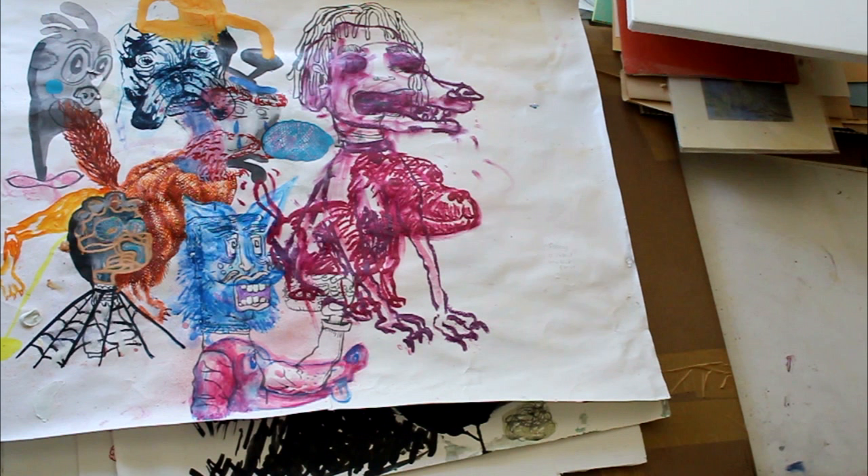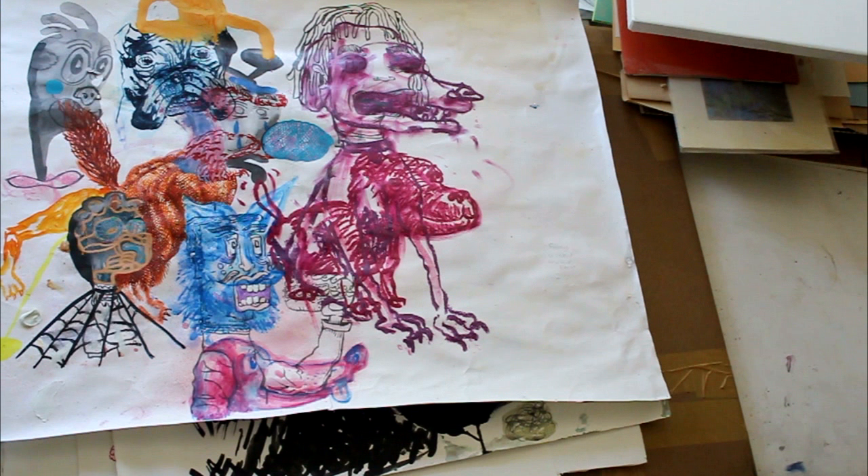Josh sent me half of the drawings and he kept half. So he's doing some more things to the drawings he already has and probably making a bunch of new ones. This should be a pretty exciting mail art collaboration exchange and I look forward to showing you guys more of the results. So that's it for today — thanks for stopping by my studio. Give me a Facebook like or subscribe to my YouTube channel for more updates. I'll catch you guys later.